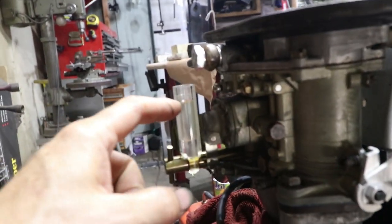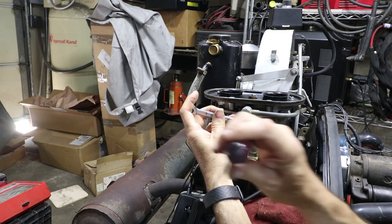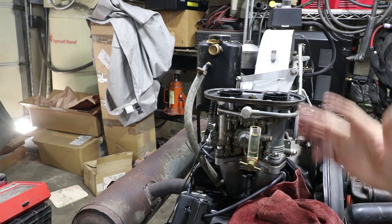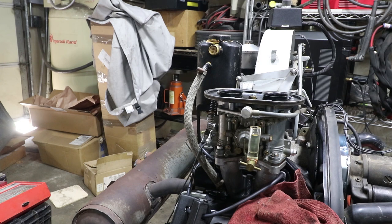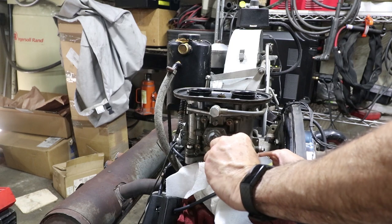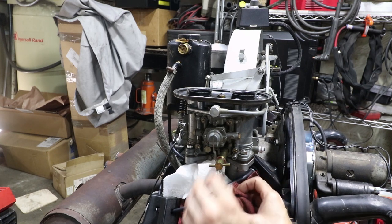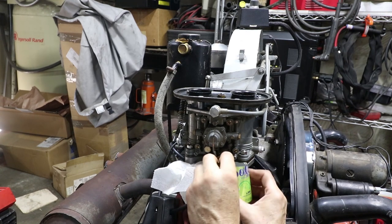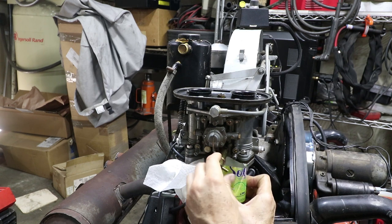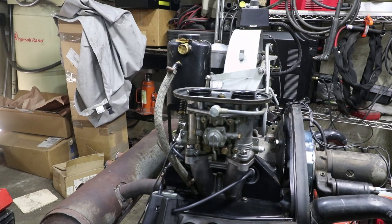The good news is this is now fixed — the float level is stable. I've got a little bit of a leak right there that I'll fix later. I got that side where I want it. When I undo this, all the gas is going to pour out, so you have to catch it with a rag. You drop all the fuel out of the fuel bowl and it's going to come out the main jet — that's where this gauge goes in. Pretty light pressure; you don't want to over-tighten all this stuff.